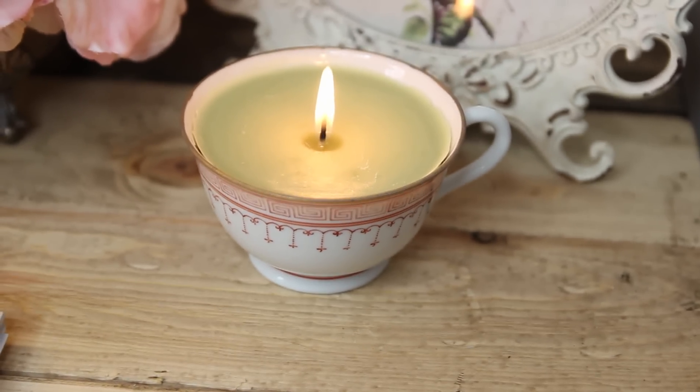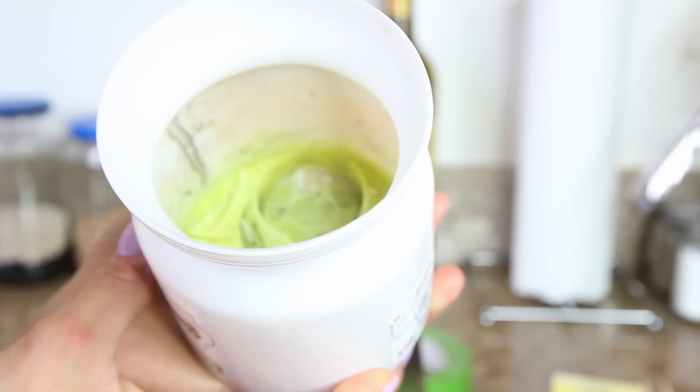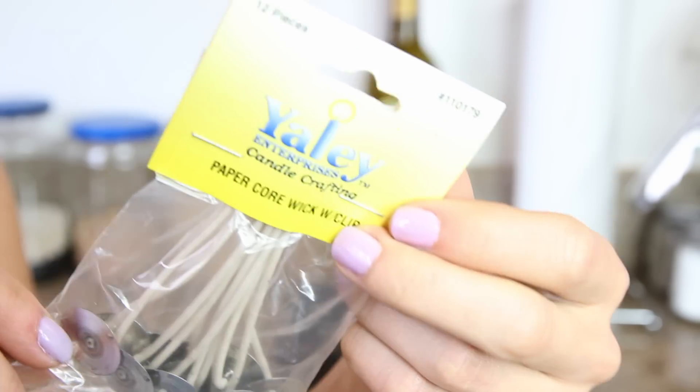The very first thing you're going to need to make this teacup candle is obviously a teacup — I found this one at Goodwill for only 99 cents. If you can't find teacups, other great ideas would be mason jars, wine glasses, or old-school champagne coupe glasses. After that, you want all the candles you have lying around where the wicks have burned out but there's still wax left — don't throw those out, because that's what we'll use.